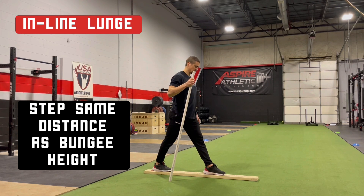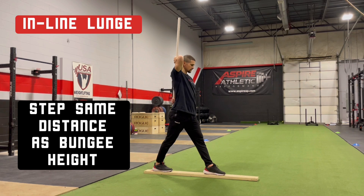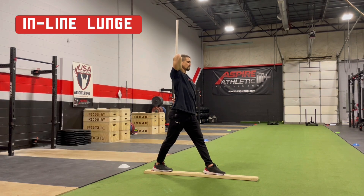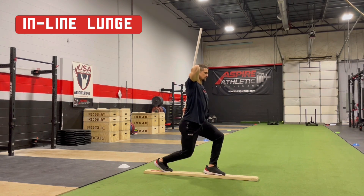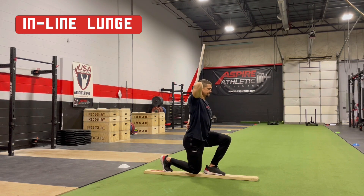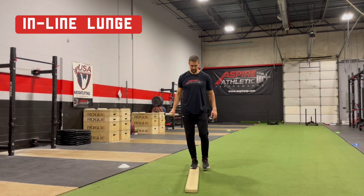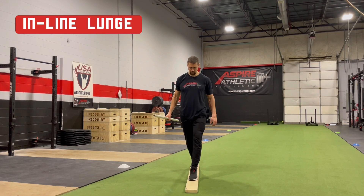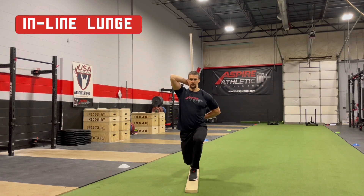Place one toe on the zero line and step the other heel forward a distance equal to your shin height. Whatever leg is back, that hand goes behind the neck and the other hand goes behind the low back. The stick will remain in contact with the head, shoulders, and tailbone throughout the motion. Maintaining contact with the stick, squat down till the knee touches down behind your heel, then return to a starting position with straight legs.